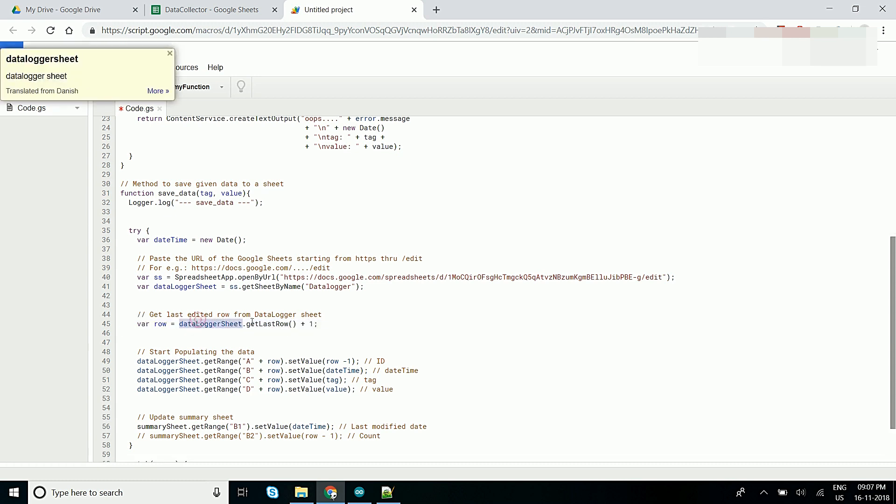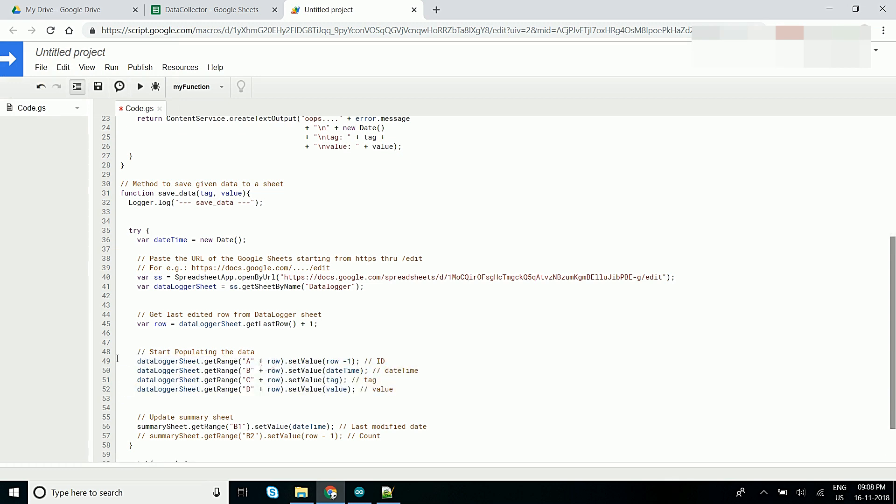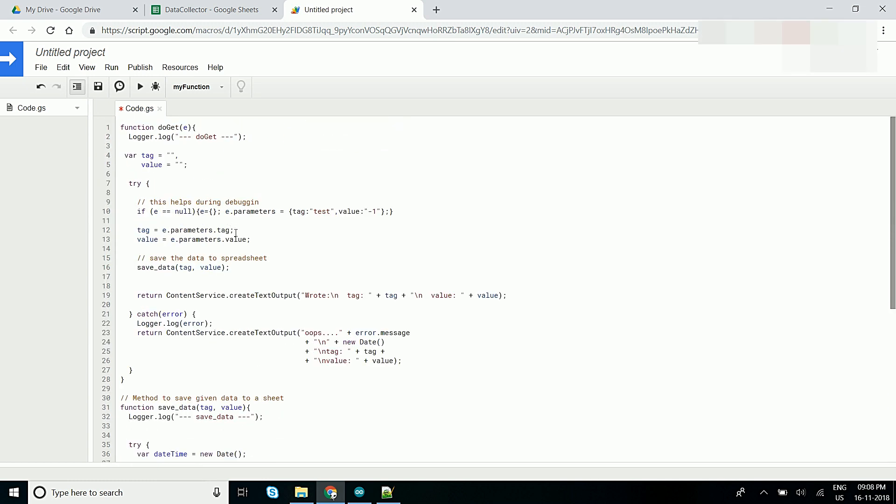We will be accessing the sheet using this variable. Here we have accessed the latest row which was modified and assigned it to the variable 'row'. So here we are writing the data to the Google Spreadsheet. These are the positions we are giving to the script, and here we are writing the value. Likewise, we will be writing to the Google Spreadsheet using this script.